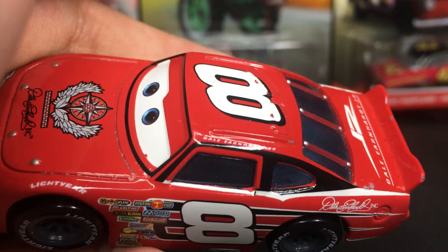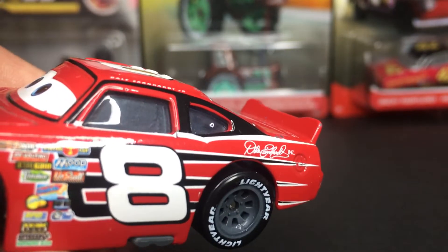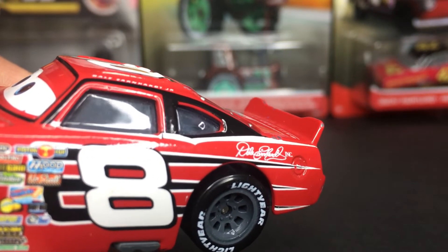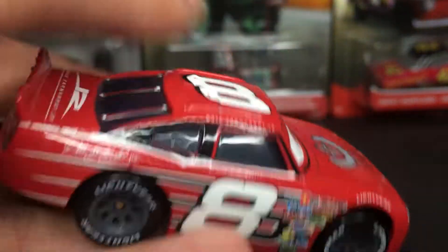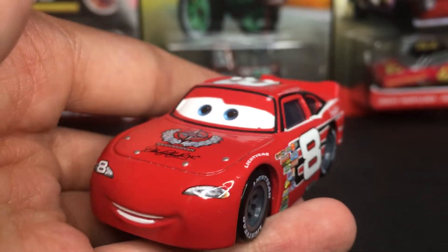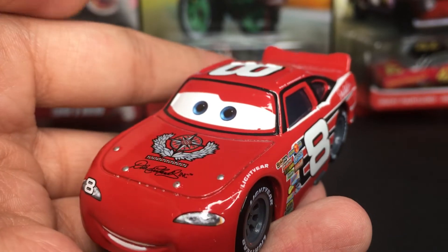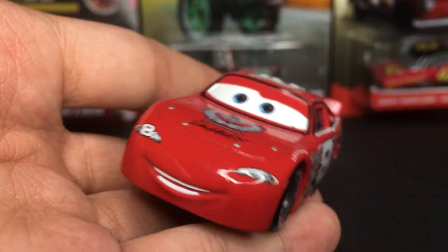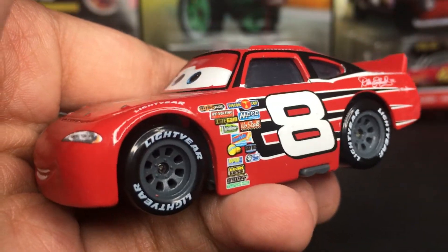He's got his windows with little black lines around them. On the back, he's got the Dale Earnhardt Inc. logo with nice little white lines as well. I really do like this die-cast of Dale Earnhardt Jr. He's a nice little unique car — he has a different style than any of the other racers in the series. He looks more like a Cars 3 racer, in my opinion.